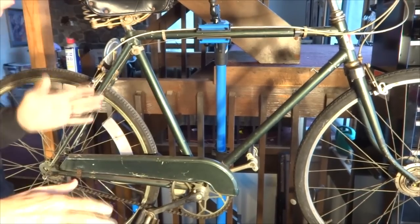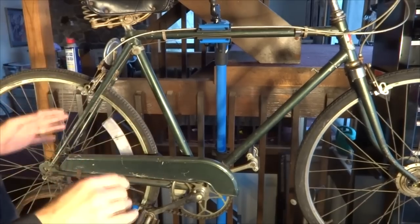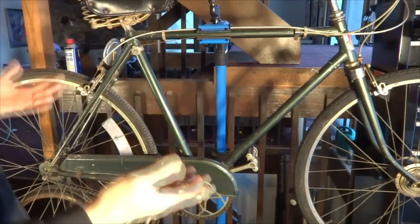Hey viewers, this is my 1954 Indian Scout. I just got it a couple days ago and it was horribly repainted at some point — maybe more than once, I don't know.